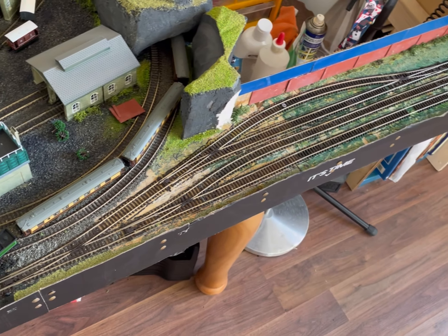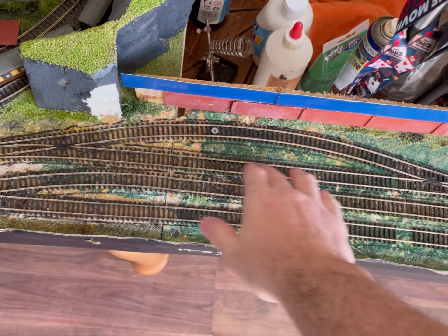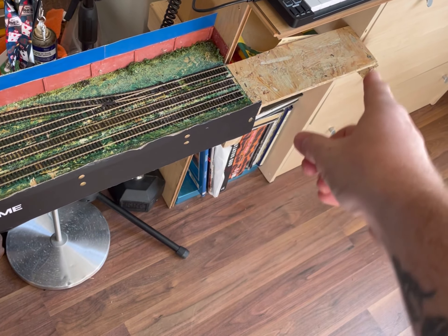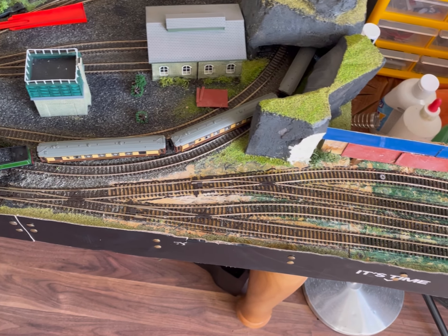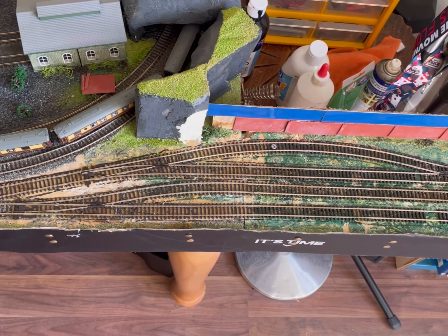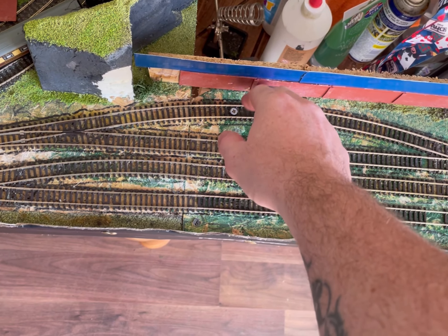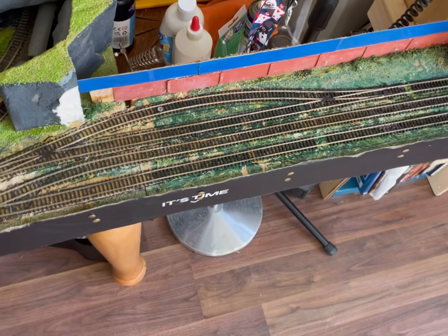We'll do the controller on the next one, and then I need to get some more ballast and we'll ballast all this. I've ordered four more lengths of straight track so I can finish that area off and get this all ballasted. Everything fits — the Mallard goes past here. I thought I might have to change the wall or whatever, but I don't. It's all fitting down there nicely, so I'm happy with that.